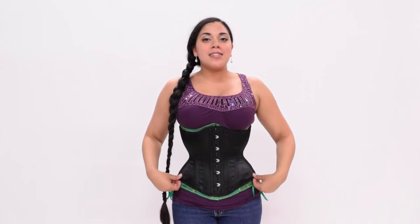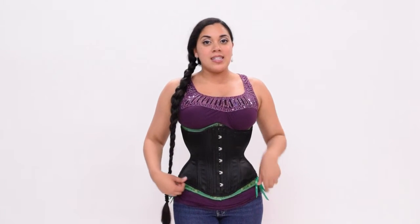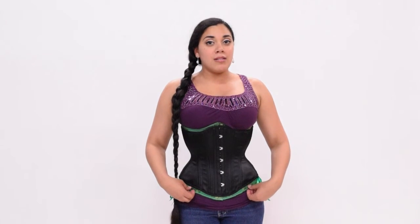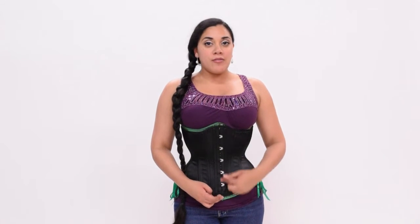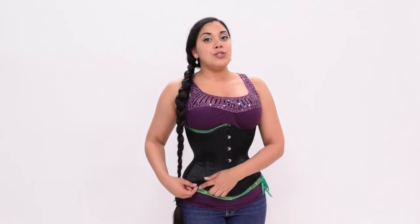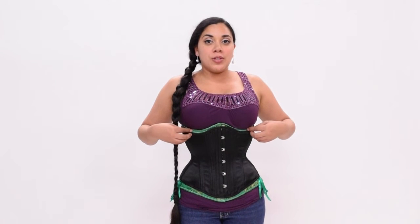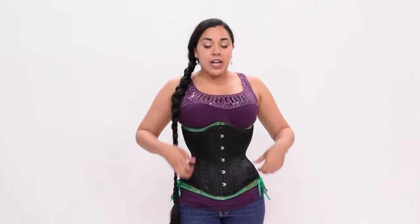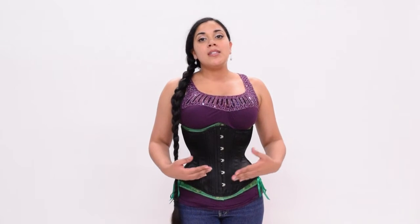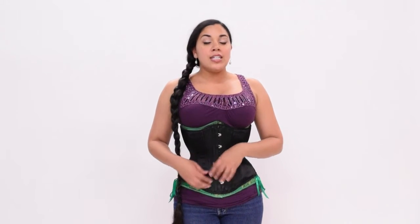Now I'm wearing the Hourglass Silhouette standard length underbust. It is a little bit shorter on both the top and the bottom compared to the long line. This one is 11.5 inches in the center front, and at the princess seam it is closer to 9.5 inches — about half an inch shorter than the long line at the top edge, and about one inch shorter at the bottom edge. So if you want to be able to sit down comfortably in this corset, your torso length should be between 9 and 9.5 inches.